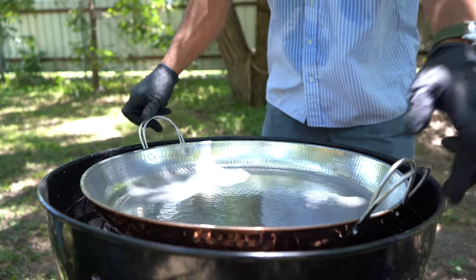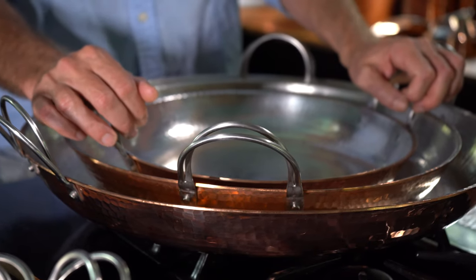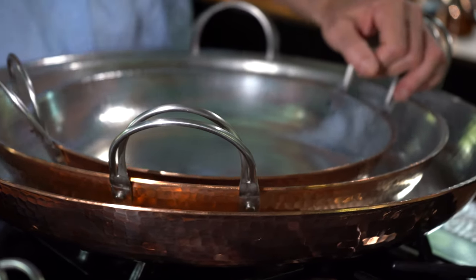You cannot cook it on induction. Induction works with magnets — or magic somehow — and copper is not magnetic, but it is magic.